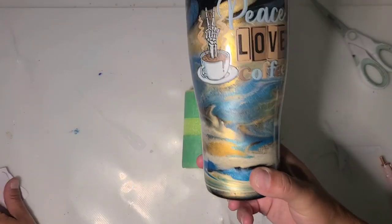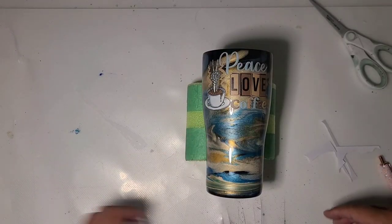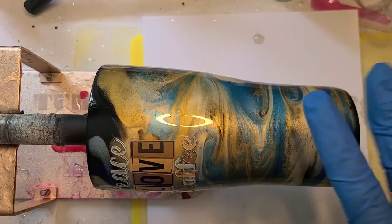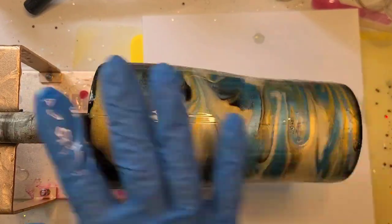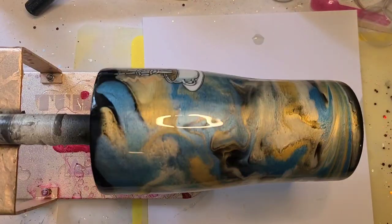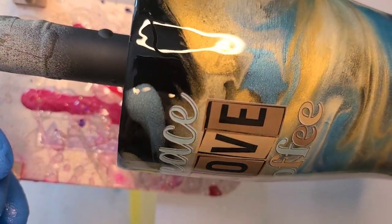I absolutely love that it's a different take on a coffee tumbler than a traditional swirl or anything else. We're going to get this back over to the turner and get a coat of epoxy on it and it will be done — absolutely adorable. My epoxy is mixed up so we're just going to get a coat on. Okay, that is it — this is stuck to this paper so I'll bring the paper with us. Peace, love, and coffee.